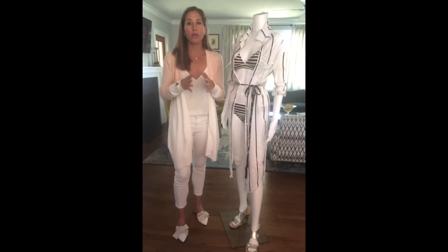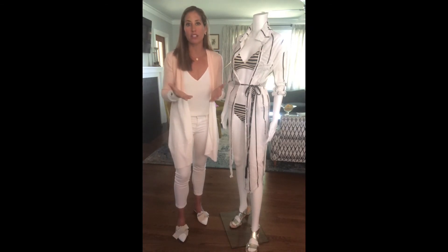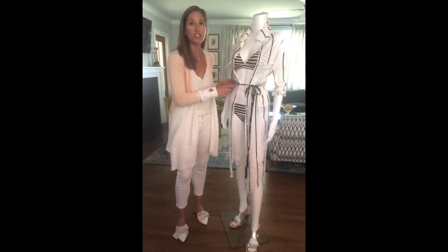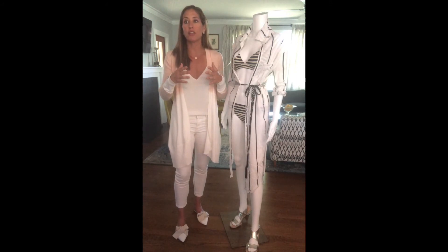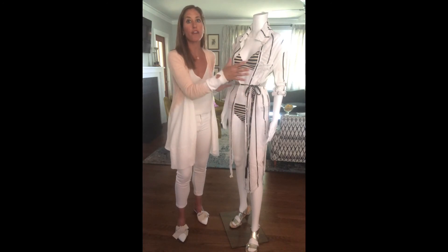Now that we know the banana shaped figure can wear pretty much whichever bathing suit you'd like, you do need a good cover-up to complement it. Similar to swimsuits for the banana shape, you can wear pretty much whichever style cover-up you'd like. But if you do want to create curves through that cover-up, I would suggest going for a cover-up that either cinches or ties at the waist, or look for something like a romper. Both will give the illusion of curves because it actually separates your upper half from your lower half.